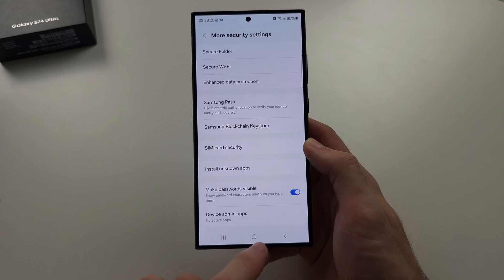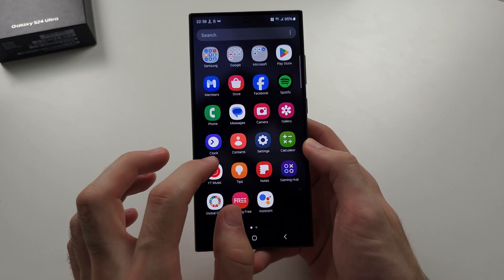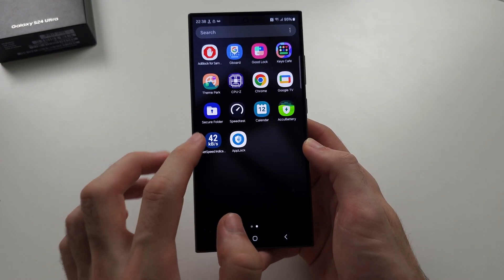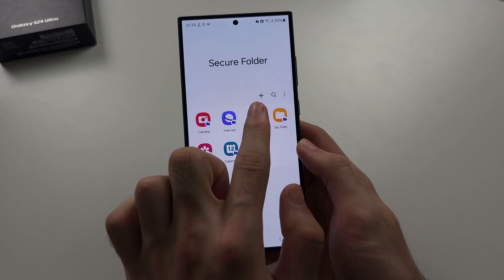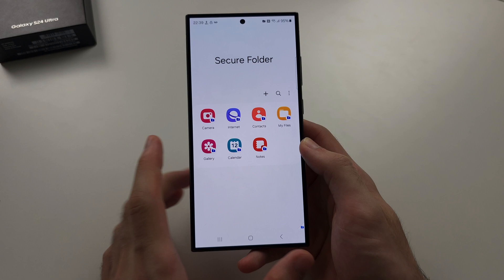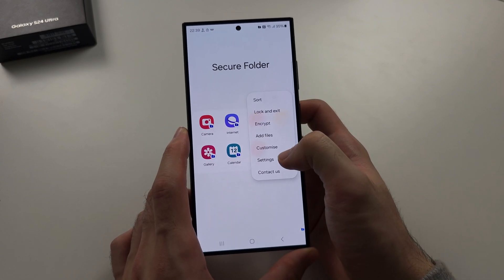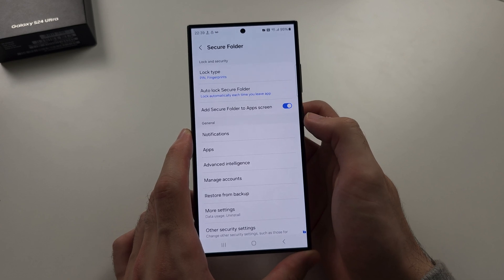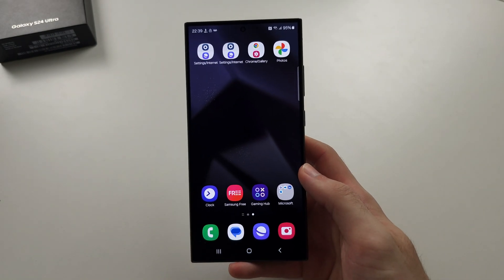What you would do is sign out on the regular app, then open Secure Folder and add the app to the folder — it creates a duplicate. Sign in to the duplicate inside the folder. Go to your Secure Folder settings and make sure you lock the folder each time you leave an app.